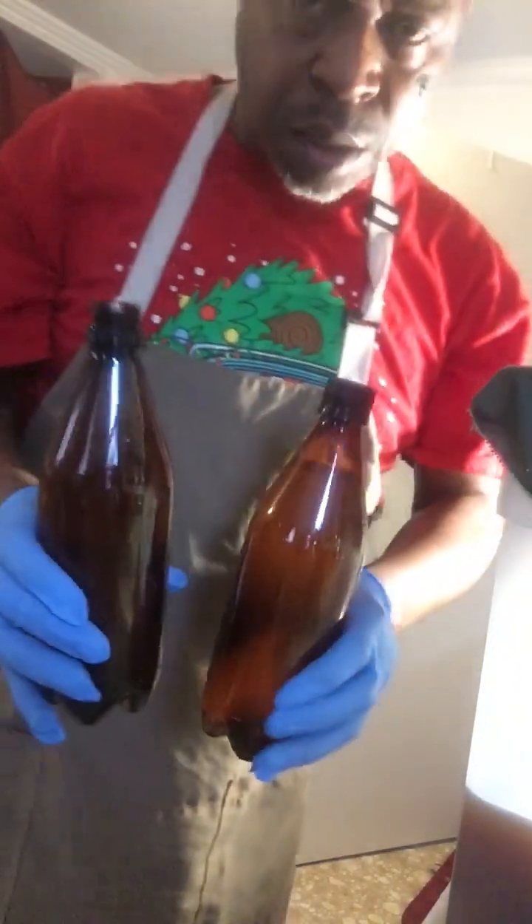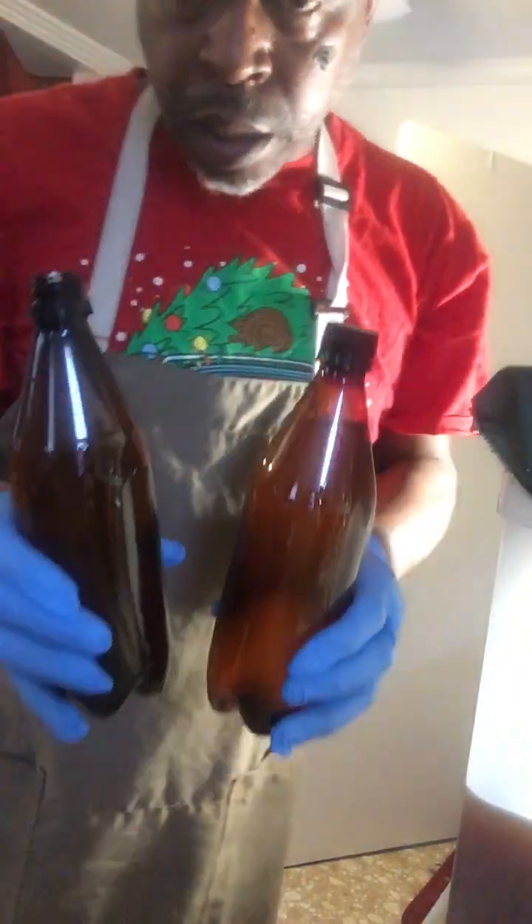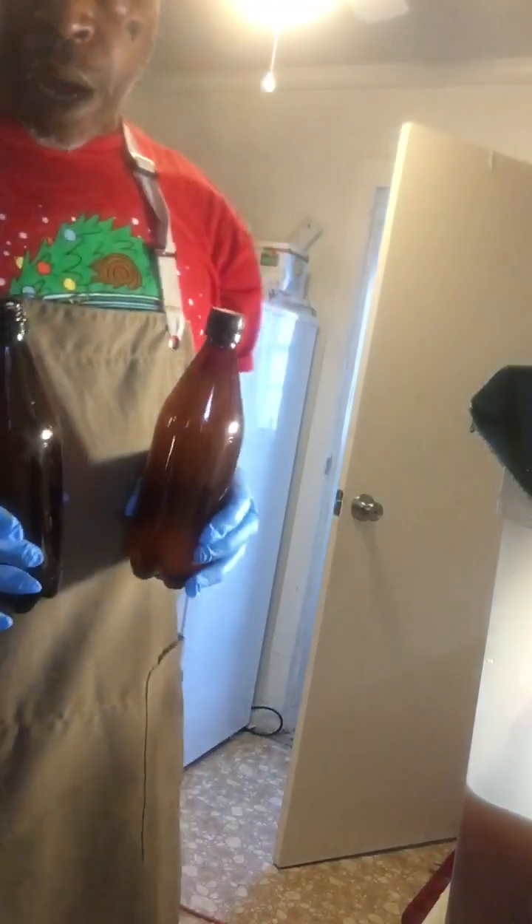I'm going a different route than I normally go. I usually go with a different bottle but I'm going to go with these right here today. I just wanted to switch them up a little bit and it's going to create a great product.